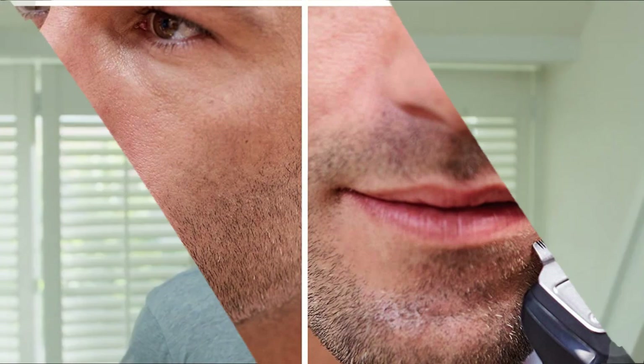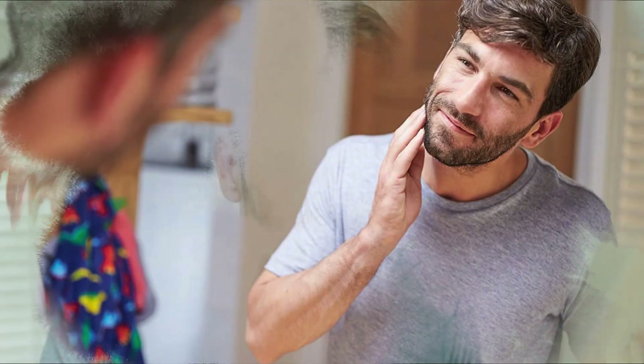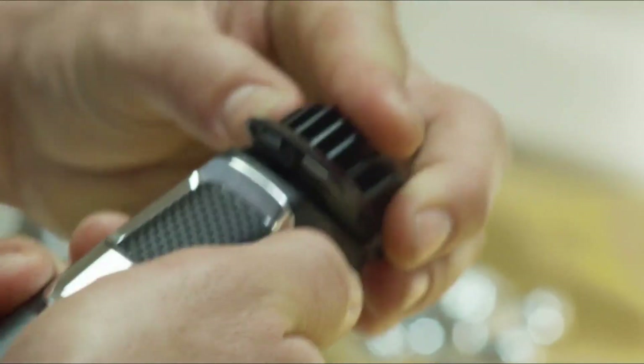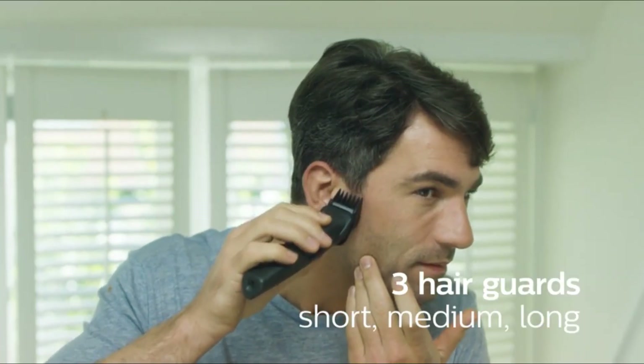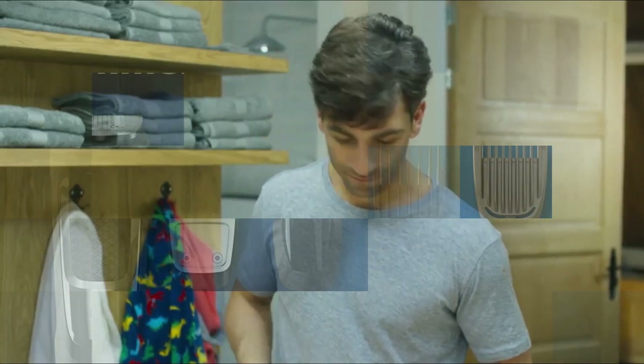Unlike the competition, no oil is needed to maintain high-quality performance. The trimmer supports automatic voltage from 100 to 240V, and blades and guards are easy to detach and rinse. It works for all hair types, and the blade is made out of metal. The MG3750 is the model number indicated on the packaging, and it is part of the Multigroom 3000 series.